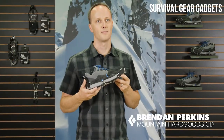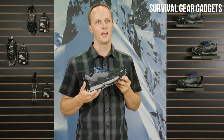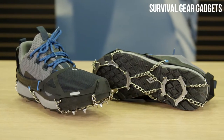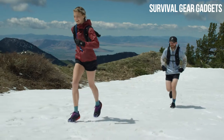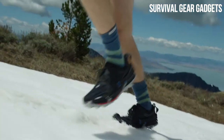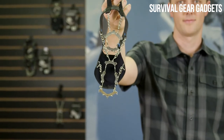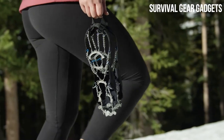I'm Brendan Perkins, Mountain Hard Goods Category Director at Black Diamond, and this is the Distance Spike Traction Device. Built in collaboration with our mountain running athletes, the Distance Spike was purpose-built and fine-tuned to meet each of their demanding winter running needs, while remaining extremely lightweight at only 115 grams per device.